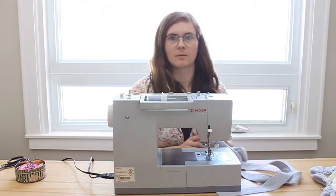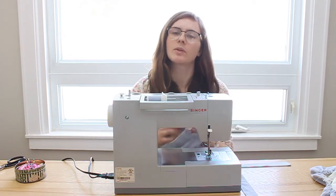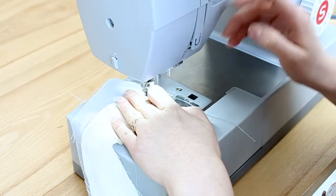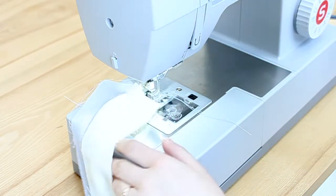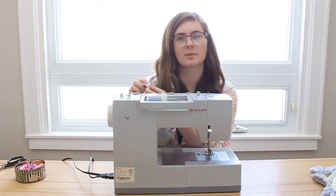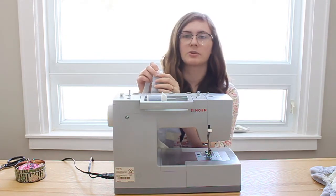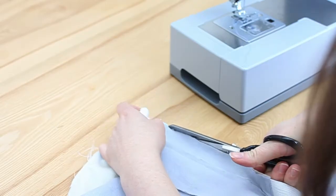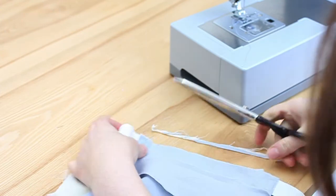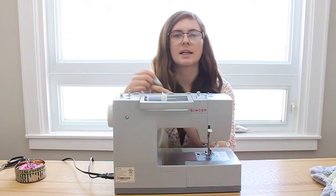Next, get the waistband ready to be attached to the skirt by sewing both ends of the waistband together with right sides facing, doing a straight stitch to make it into one big loop. Then add support where the elastic meets the top piece by sewing a few more stitches in a square to give it more strength when worn. Finally, trim off the extra fabric beneath where the elastics meet the top piece so everything fits more neatly and is less bulky inside the waistband.